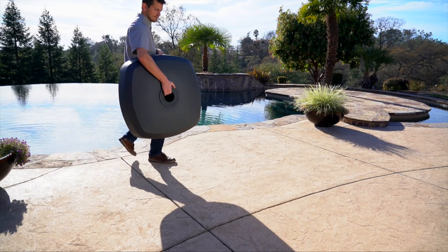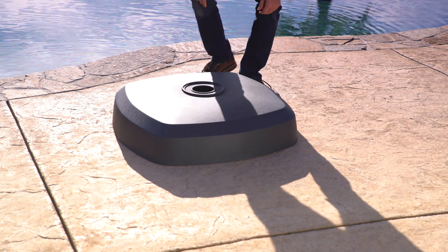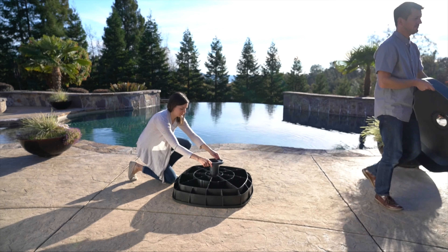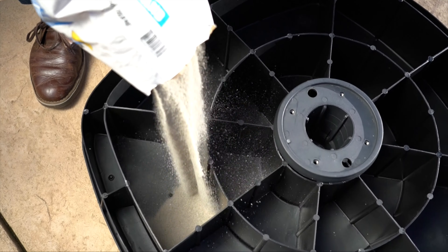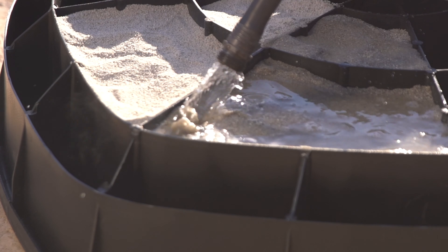Before you begin assembly, locate the base where you intend to use it in a level area free of obstructions. Once it's full of sand it will be difficult to move. To begin, insert the stem into the base. Fill the base with 200 pounds of sand and add water to wet the sand and pack it into the base.